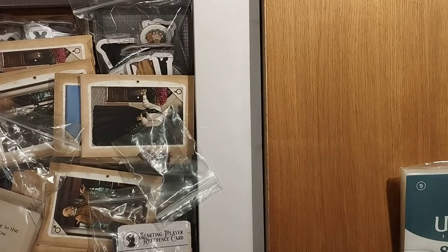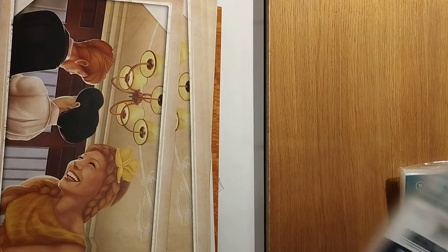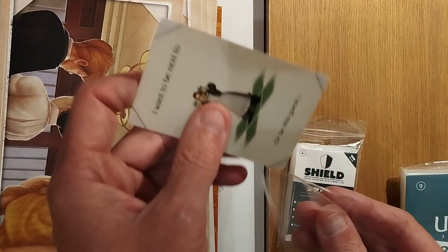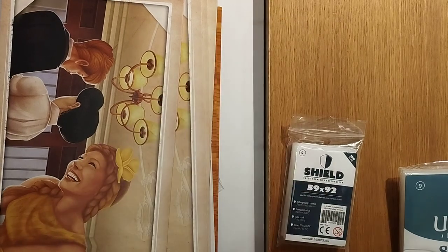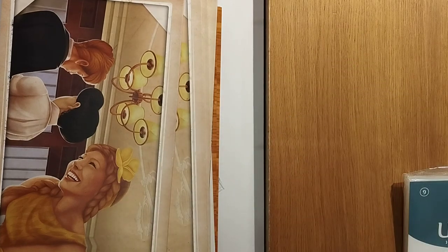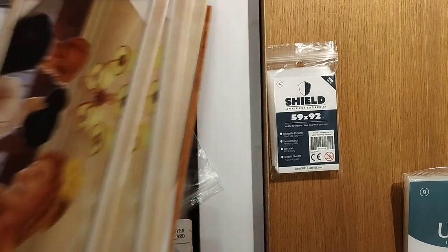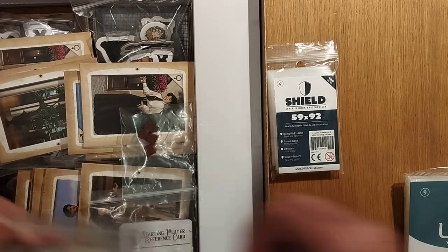Now let's look at the alternative — we have Shield over here. Let's do a quick comparison. This is a lot thinner — not a penny sleeve, but we can slide it in. Sleeves are nice and easy. No shimmer going on there either. If you want a cheaper cost option, go for the slimmer ones. They do say super premium though. That has been Titan and Shield — very nice names for sleeve companies. Other sleeve companies are available, but if you haven't heard of Shield or Titan before, this is a great opportunity. This is another 100-pack.